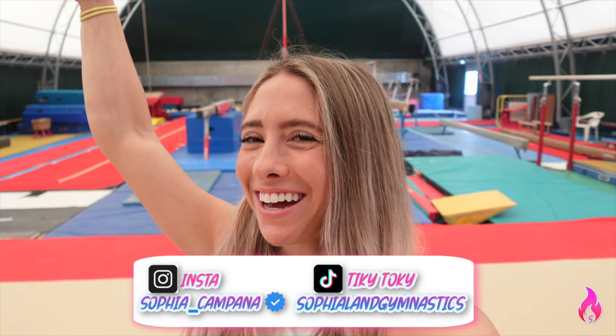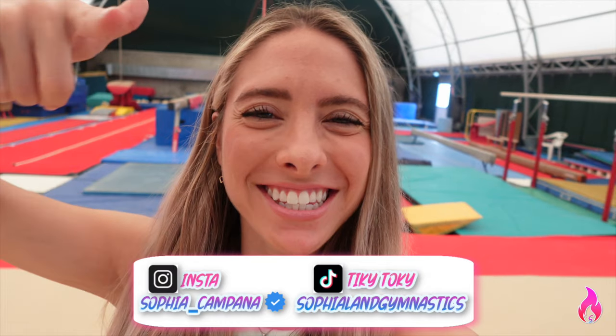What's up and welcome to Sophia Lynn Gymnastics where today we are creating a skill. I had this amazing idea when I woke up this morning — the mount I always put in my videos, the split jump landing the splits on the beam.